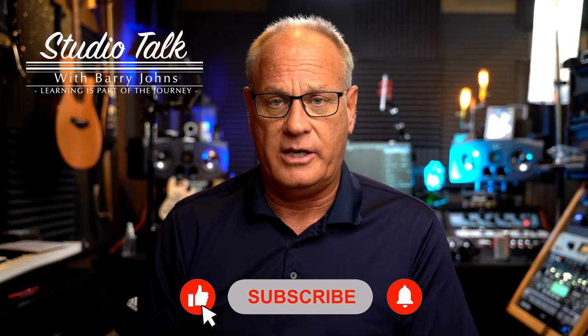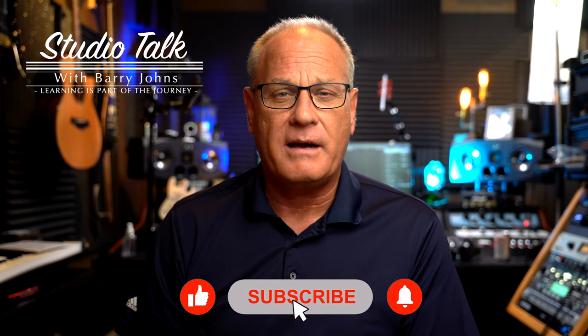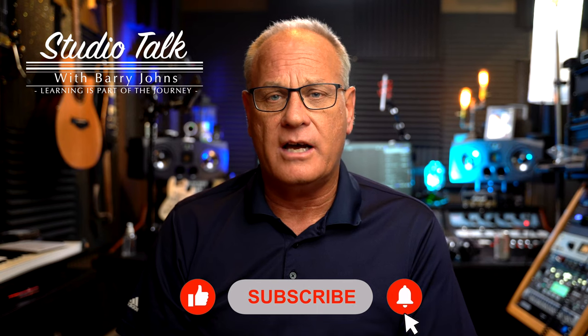As I mentioned in the intro, Adam's Audio sent me a pair of their T7V studio monitors which are aimed at the mid-level Project Studio. Before I get into my thoughts and conclusions regarding these monitors and where they sit in the competition, let's take a look at these monitors and go over some of the specs.